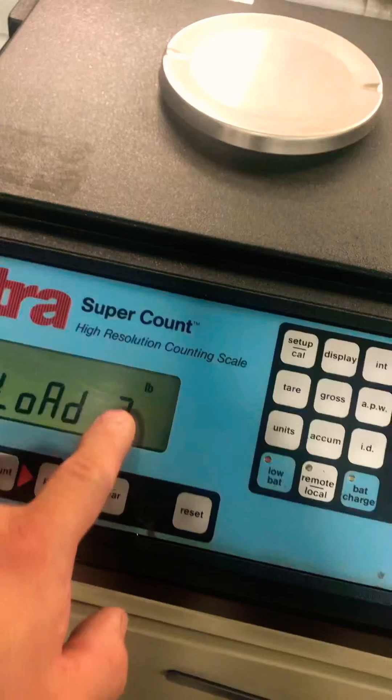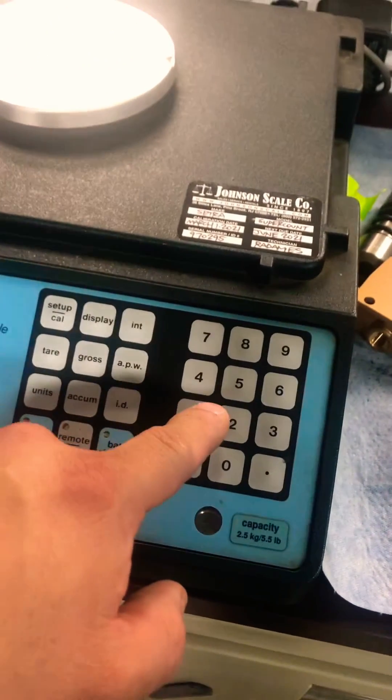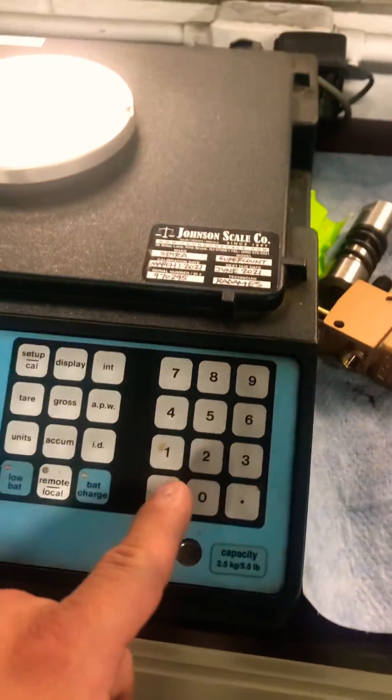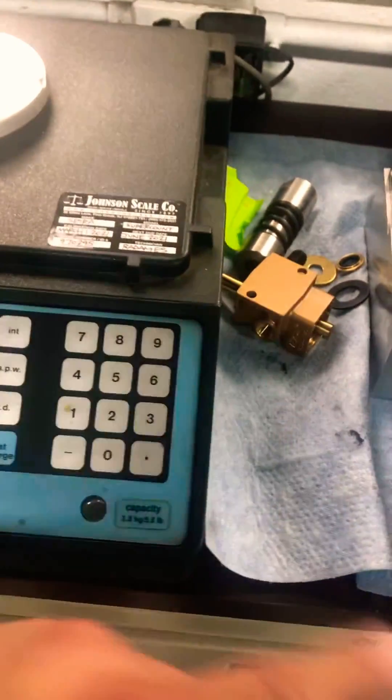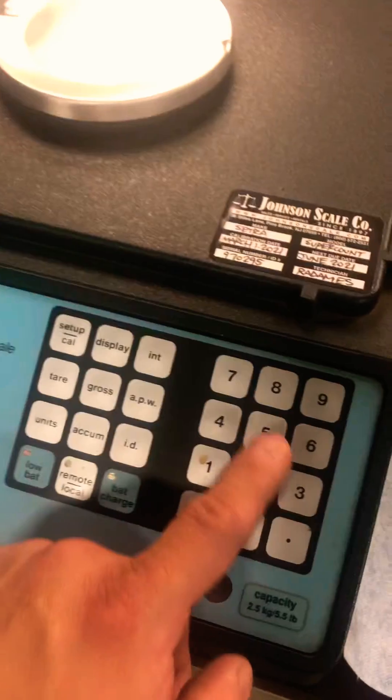It's going to say load question mark. Basically you're going to punch in here the amount of weight you're going to apply to the base to adjust the calibration. Just remember not to go over what the capacity of that base is. I'm going to use 50 pounds.